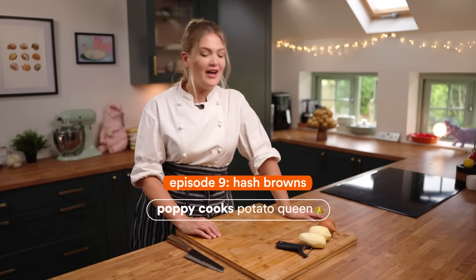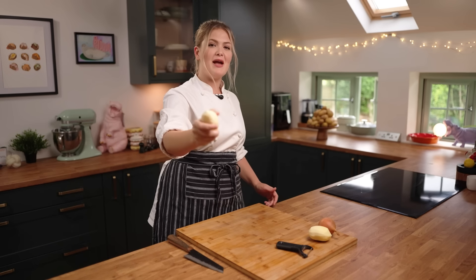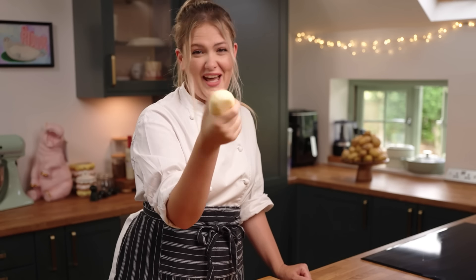Hello, I am Poppy Cooks and I am the potato queen of the internet and I'm going to show you how to make delicious, miraculous, beautiful hash browns. I don't know why I said baby, but hash browns.